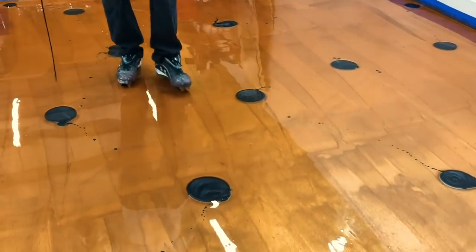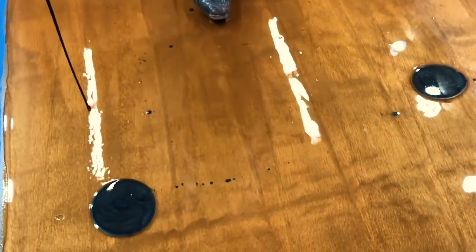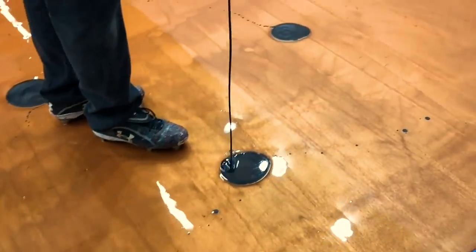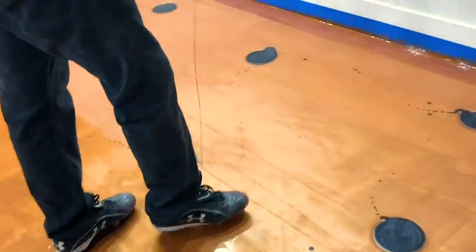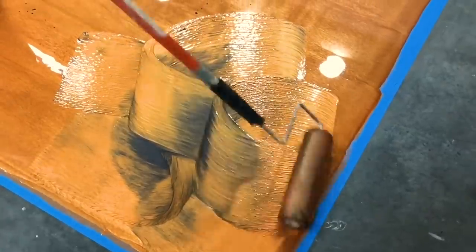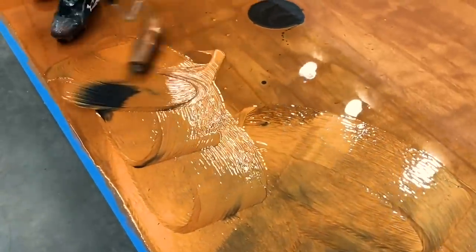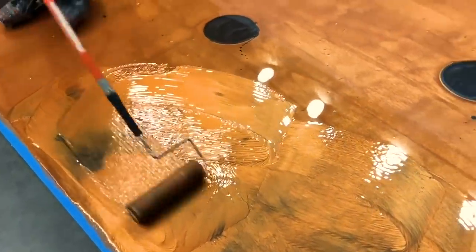Make sure you get all the drips near the edges too, because we like it to look like it goes right underneath walls and right to the edge. You don't want a brass outline everywhere — get it close to the wall. Now he's going to move from one side of the floor to the other, rolling all the way across, slowly distributing the puddles into the base coat. He's not pushing hard — he's letting it glide on top of the epoxy.